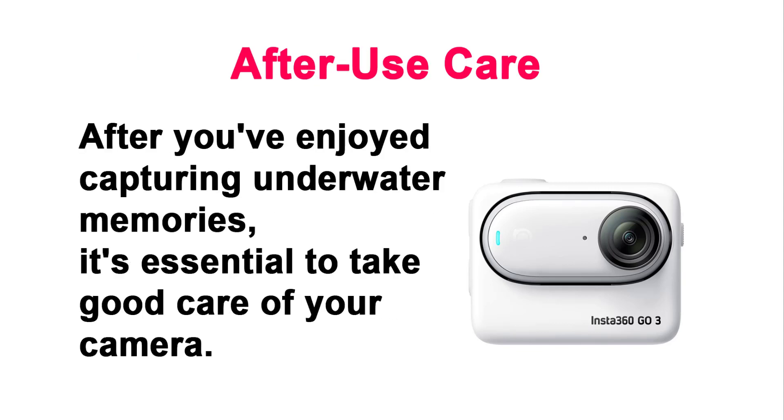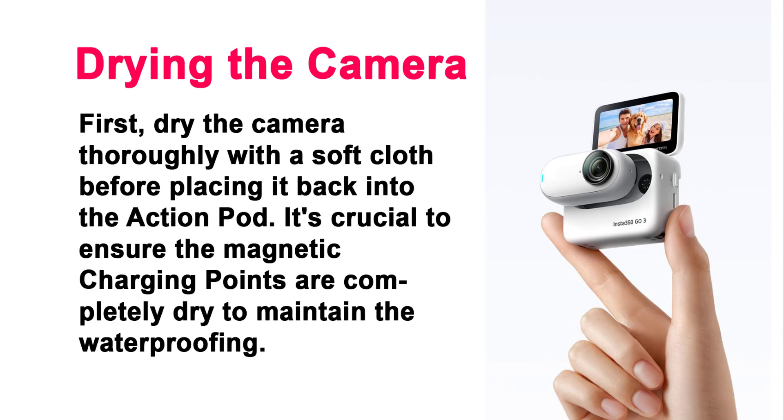After Use Care. After you've enjoyed capturing underwater memories, it's essential to take good care of your camera. First, dry the camera thoroughly with a soft cloth before placing it back into the action pod. It's crucial to ensure the magnetic charging points are completely dry to maintain the waterproofing.